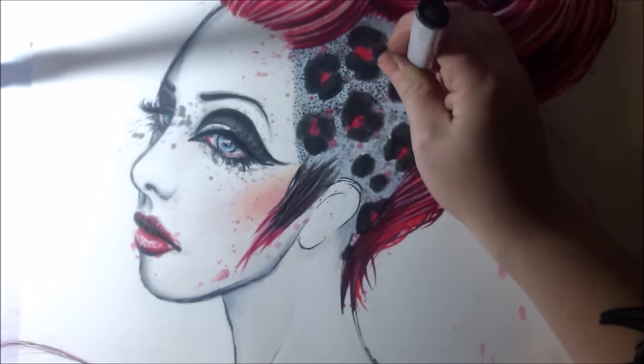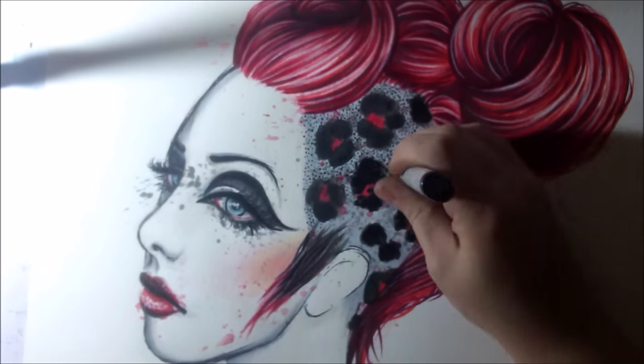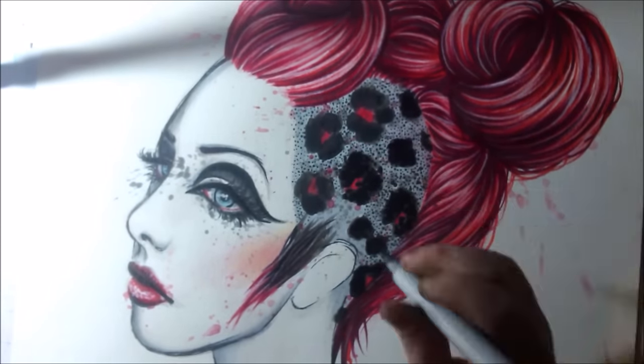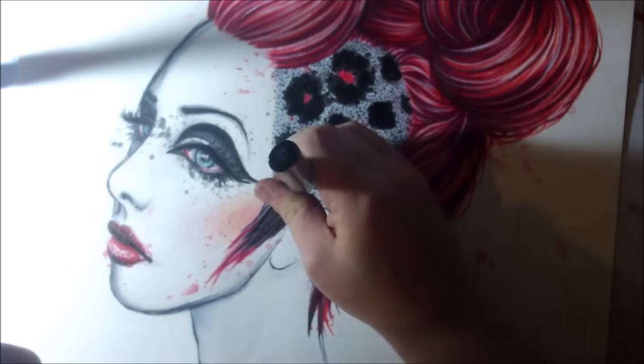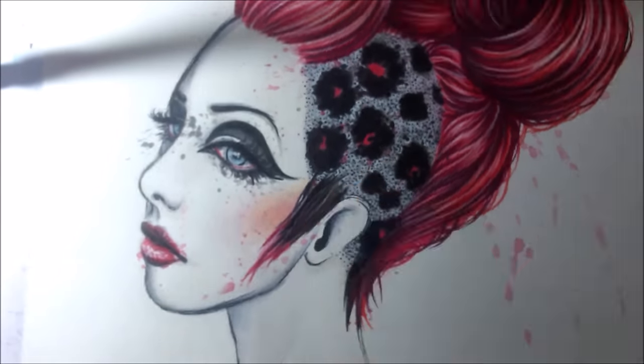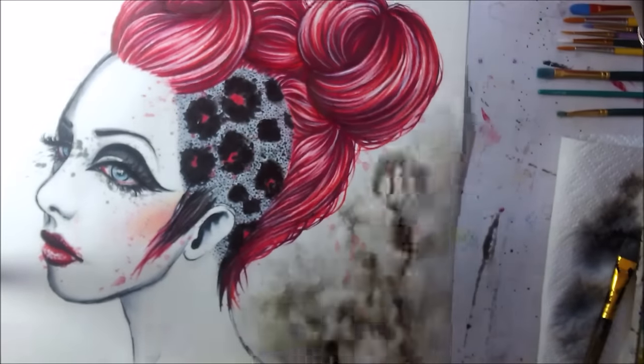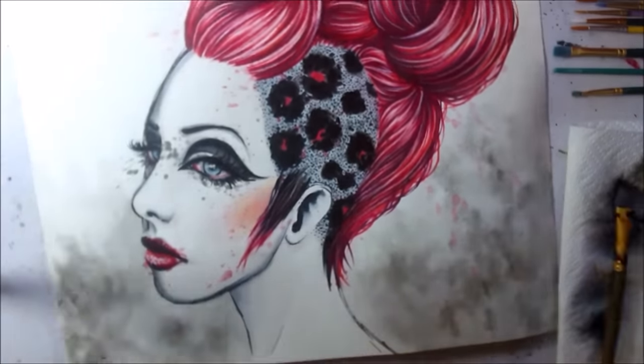Now I'm doing some stippling on the hair to show that the side is shaved. And since I was drunk, I procrastinated to the very end on working on the ear, which I shouldn't have waited until I was super drunk to do, because looking at it now it looks kind of ratchet.